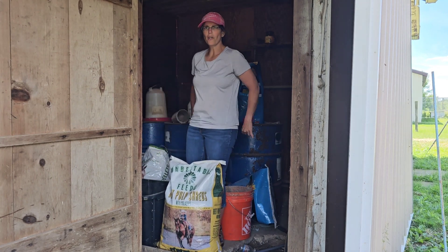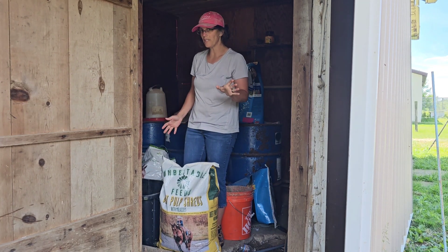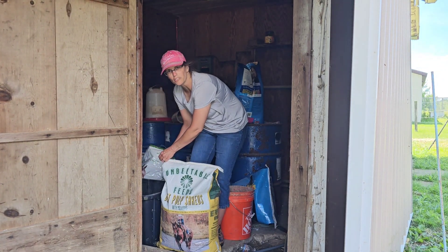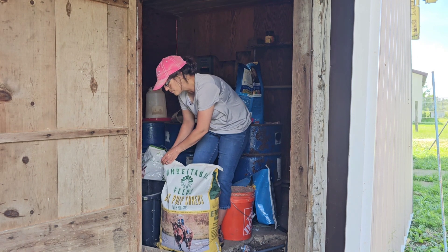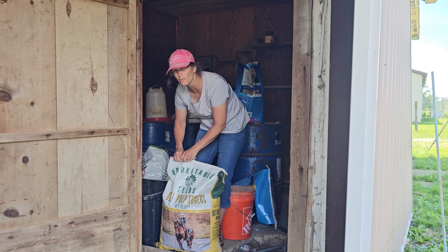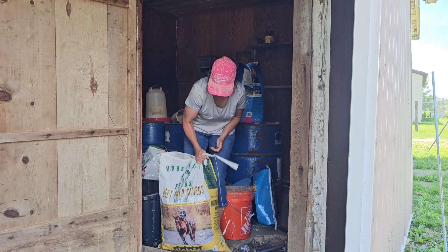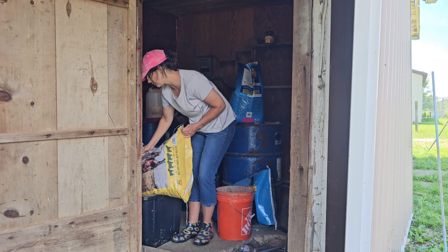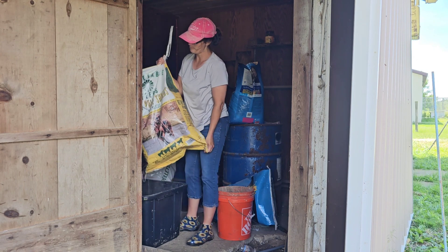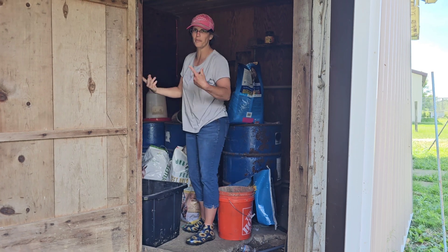Dairy cows need a lot of carbohydrates. If you give them too much lean protein they thin out way too much. So you want to think of it like bodybuilder type stuff — you want to bulk them up. This stuff is really dusty. I'll probably do about half the bag, mix it up, and then do the other half.